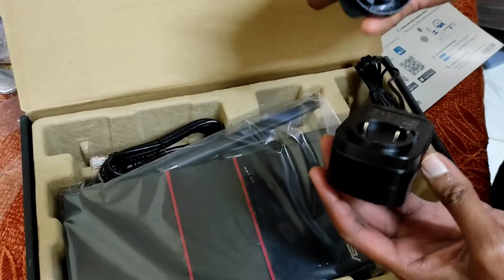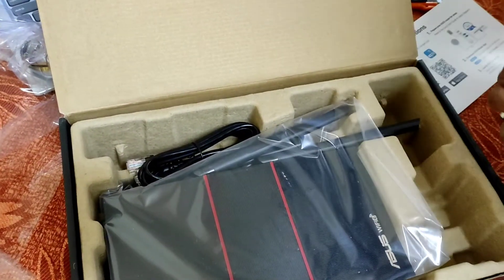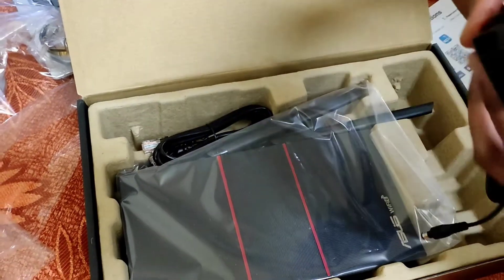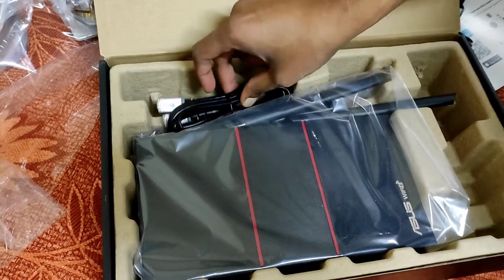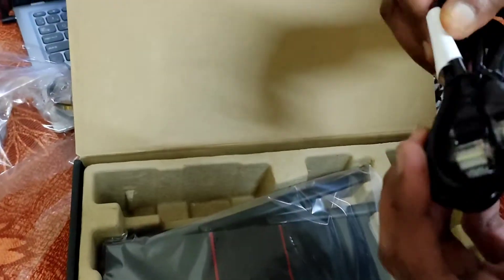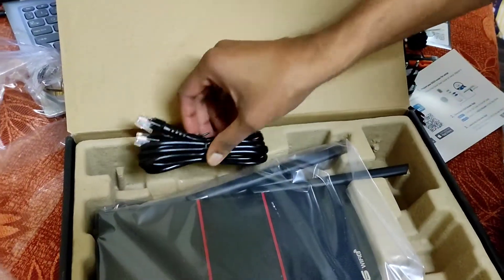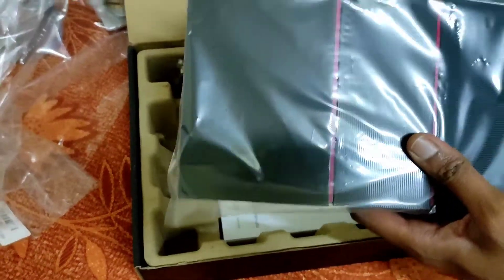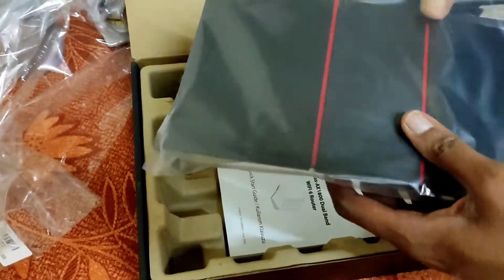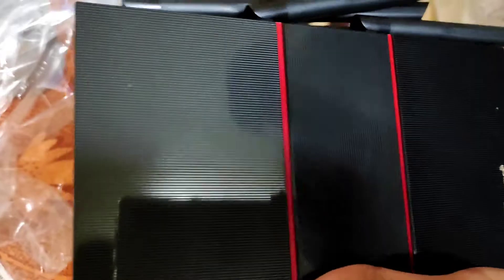You can see there is a plug compatible for European and Indian plugs. As I live in a European country, I am using the European plug — this is the basic adapter which fits well. They do give a CAT6 cable, but it's very short so you can get a longer one from your local shop.